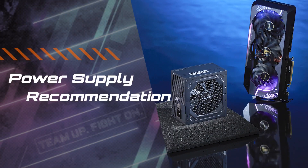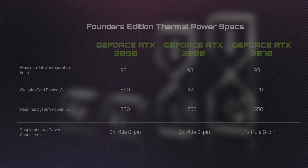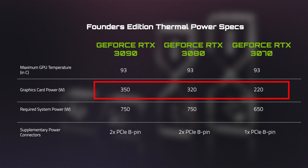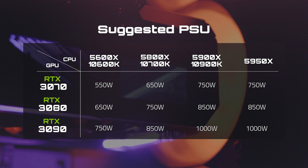The second thing you need to check is your power supply unit, or PSU. Both the RTX 3090 and RTX 3080 are power-hungry beasts, consuming well over 300 watts at peak. Even the recently launched RTX 3070 requires at least 200 watts of power. Here's a table showing the recommended power supply for your RTX 30 graphics cards.